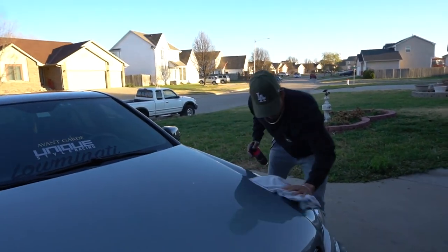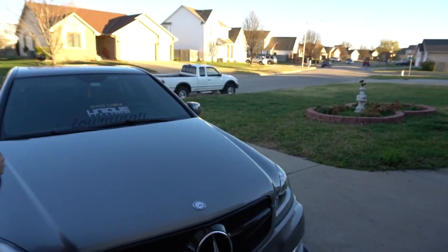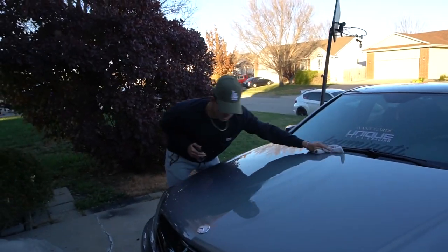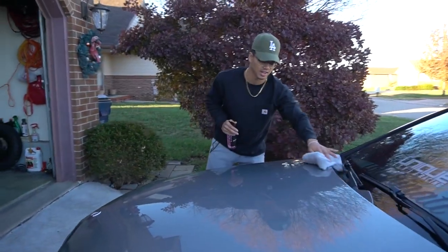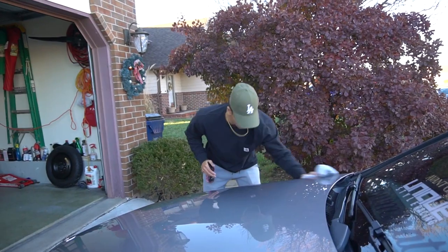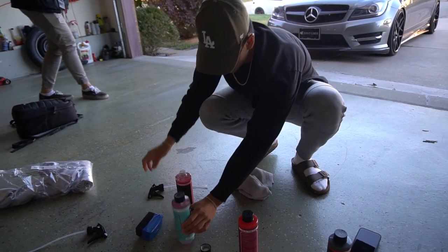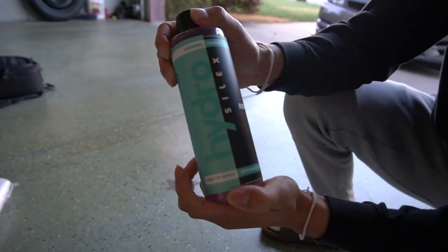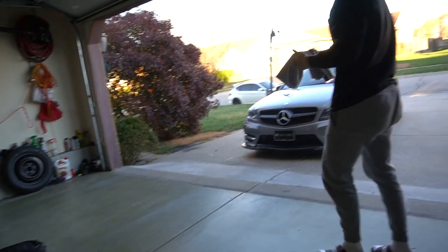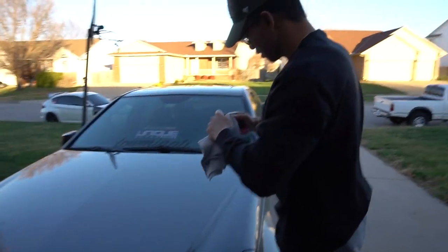Their wax and grease remover is pretty good. I like it — it probably works really good. I like having my car cleaned every weekend so I'm always about putting good products on my car for the paint. Now we're gonna switch to their ceramic coating recharge stronghold, use another new side of the microfiber towel, and spray it on there.